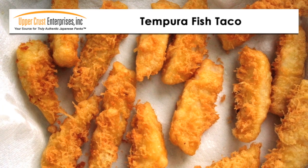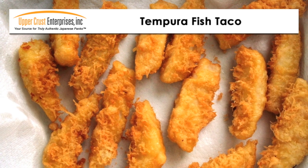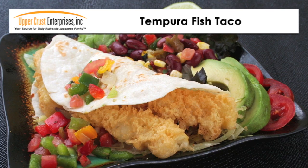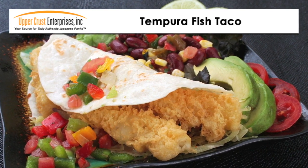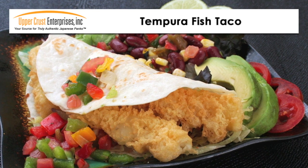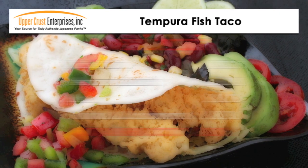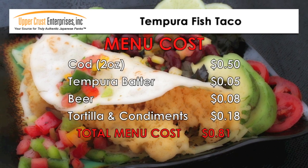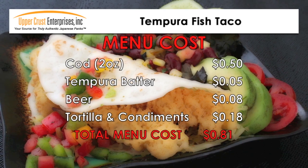Notice the lacy texture of authentic tempura batter mix — this lacy texture helps it stay crispy. Add shredded cabbage, salsa, and fold in a warm tortilla. Use either flour or corn tortilla depending on your customer's preference. The food cost for this item is approximately 81 cents per portion, which is a great value for lunch or dinner.